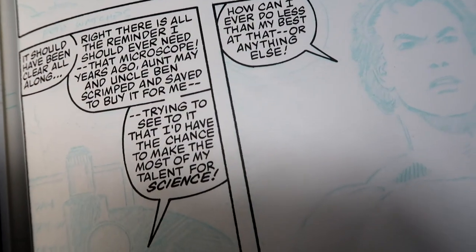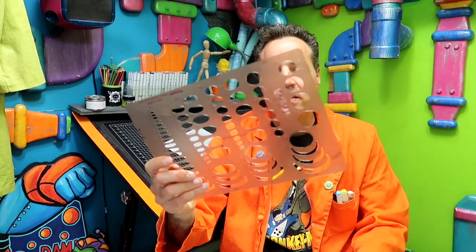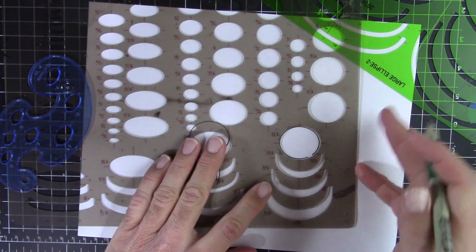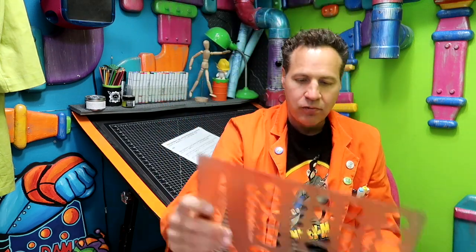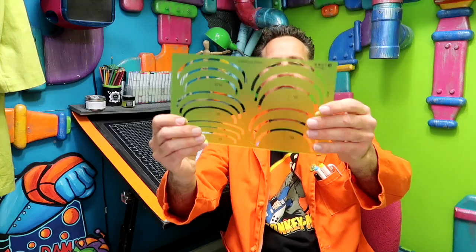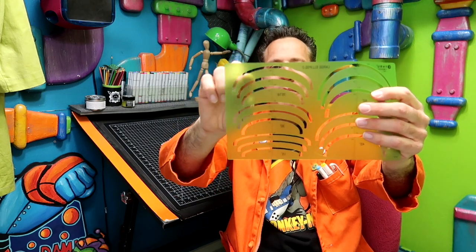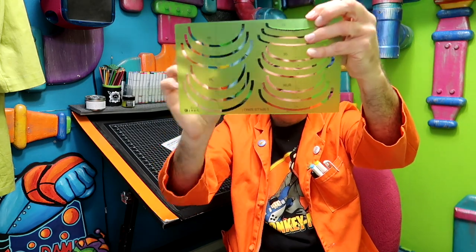In comics there's more than just handwriting and typography to think about — we also have to consider our word balloons. If you're working in an analog way, you're going to probably need some of these templates. These are ellipse templates and they come in all different shapes and sizes — some are closer to a full circle, some are a little more narrow. With this you just draw the top, flip it over, and draw the bottom, and then you've got your ellipse. Those are some of the traditional analog tools.